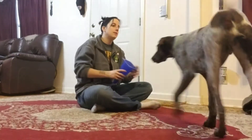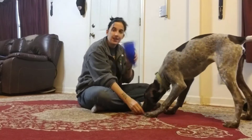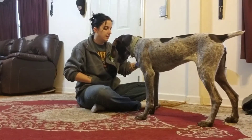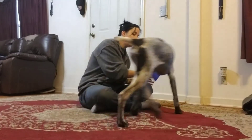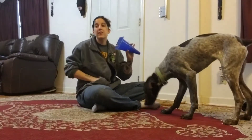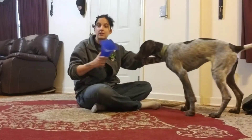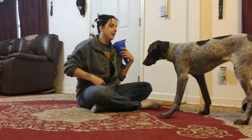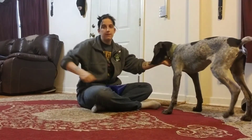There's nothing in the cone — I don't bait the cone. A lot of people will put something in the cone to encourage their dog to stick their face in it, and I don't want to do that. I want them to understand that if you put your face in something that's not very exciting, something good and exciting will actually happen.